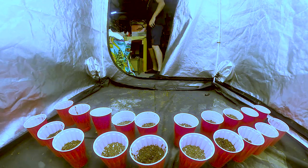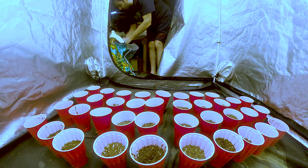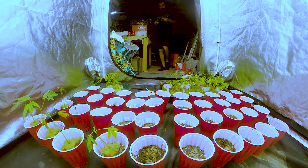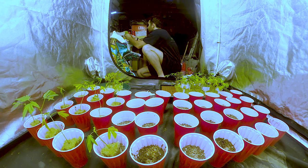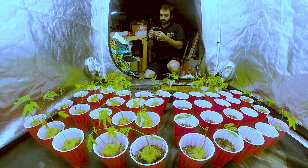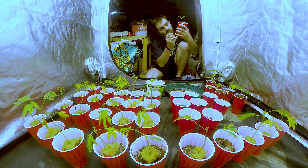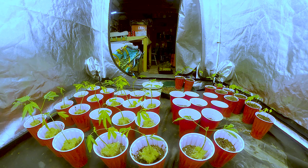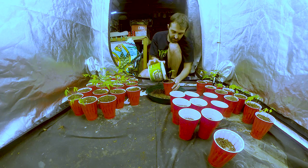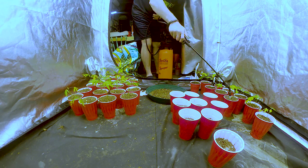Before I install the new light and show you guys how much the plants have grown, I'm going to take a step back to the beginning when I cloned them. The first rule of cloning is always take more than you need — sometimes certain ones won't root fast enough and it's always nice to have more to choose from. When deciding which clones to use, I always pick the fastest growing ones because that usually means they were stressed the least. For this video I'm not going to go super in-depth on how to clone, but if you guys want to know how to clone like a pro, check out one of my tutorial videos on the subject.